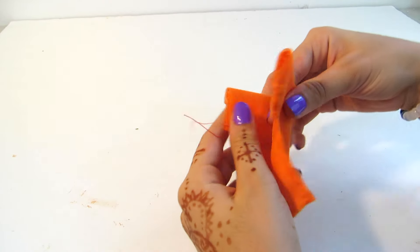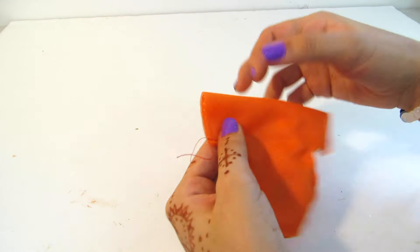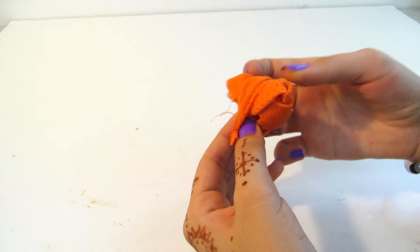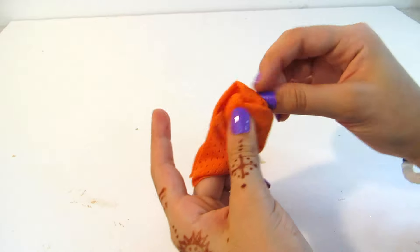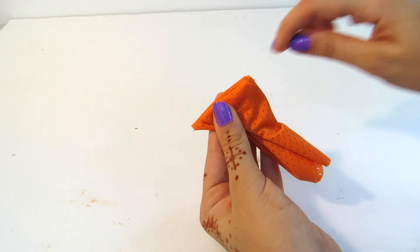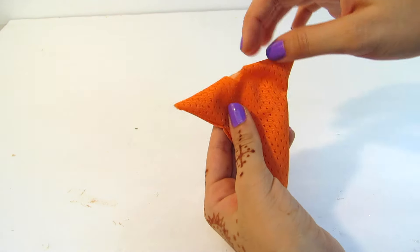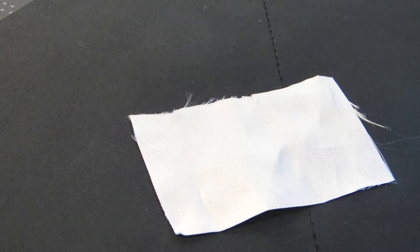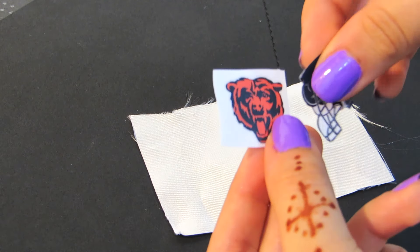Then flipping my shirt right side out, I cut a small V-shape in the front of the fabric to be the neckline. Now to create a decal, I'm taking some white fabric and two things I printed off online.